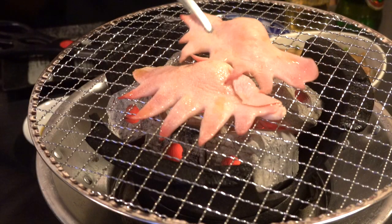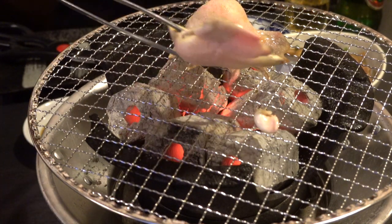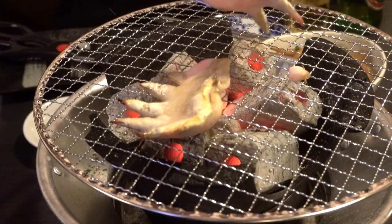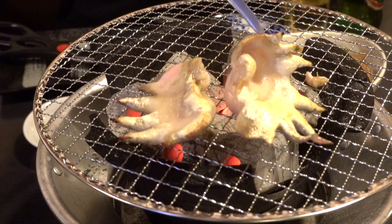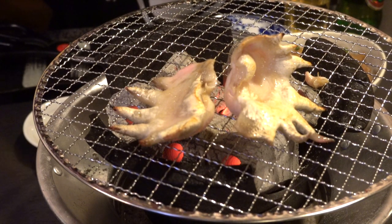Next, let's grill the fresh one. Look at this! Such an unusual picture. We don't usually eat them, right? These kinds of parts that humans don't eat are usually used for dog treats or jerky and stuff.